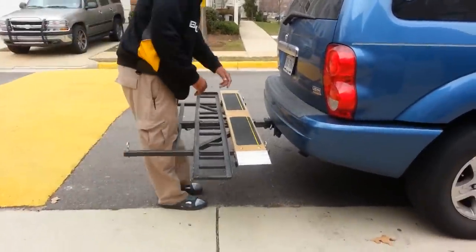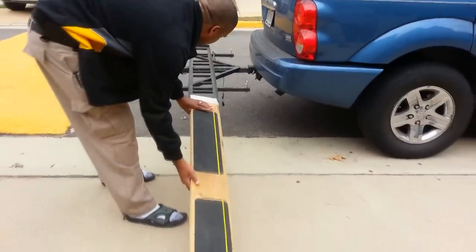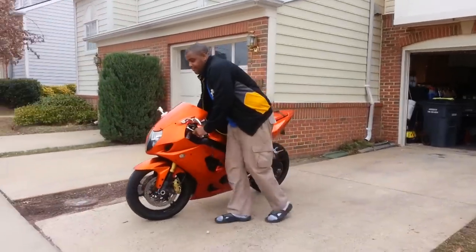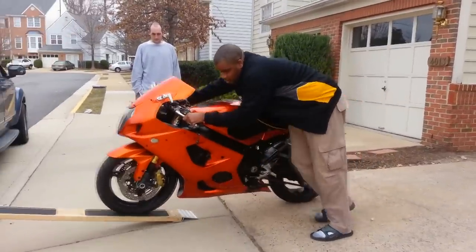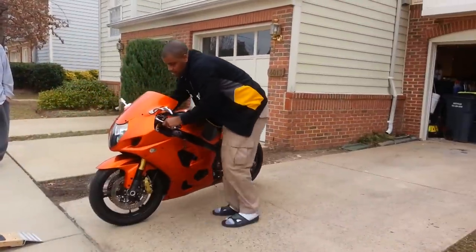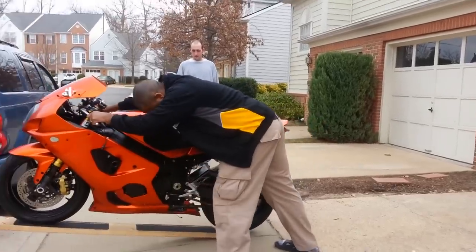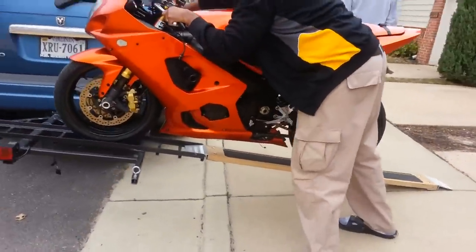Alright, I'm just going to demo how we put the bike on here. We get the ramp in place, take the bike, and push it up. Just get your bike lined up — that's pretty much common sense. I'll push it up a little bit and check my back tire. The bike is 450 pounds and this one is full of gas, so then I get it lined up and push it up.